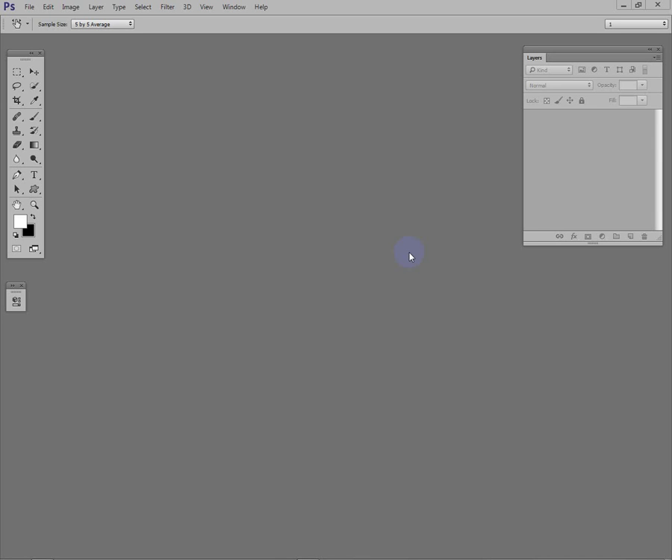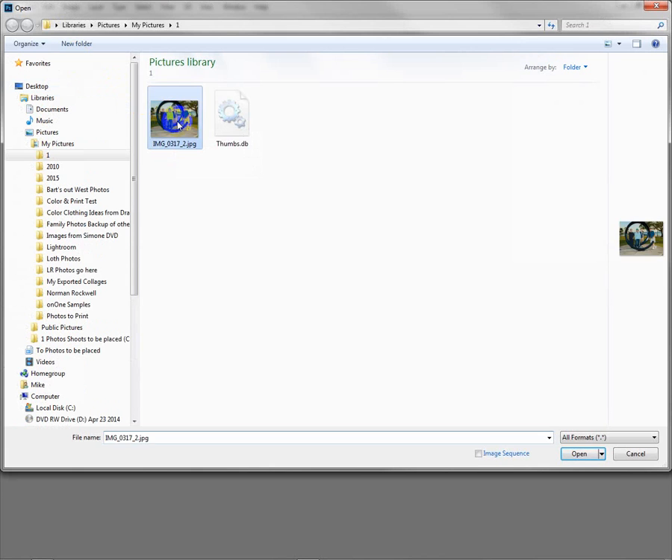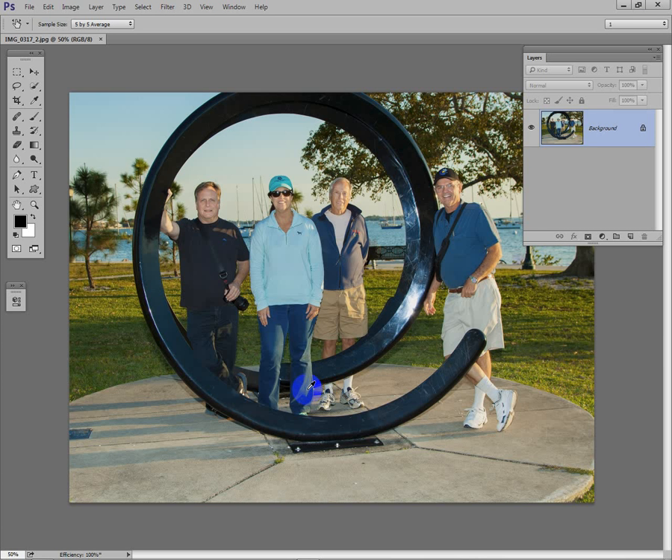In today's Photoshop lesson we want to take a color photo and convert it to black and white, but then bring back part of the photo in color. We're going to go to File > Open, and I'm going to shift double-click on this — that pops it right into Photoshop without stopping at ACR. Here's our image.